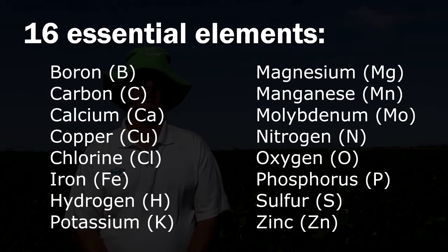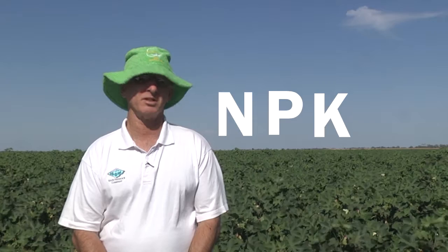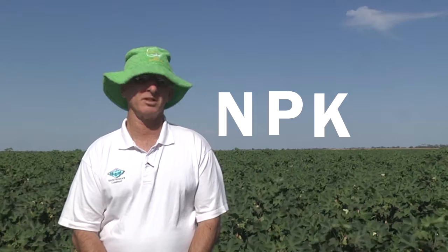All 16 essential elements can potentially have this problem, but generally it's nutrients like NPK — the common ones — and some of the trace elements that we have problems with in this environment.